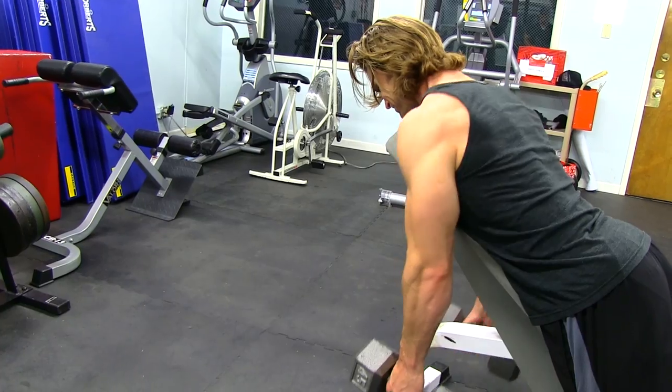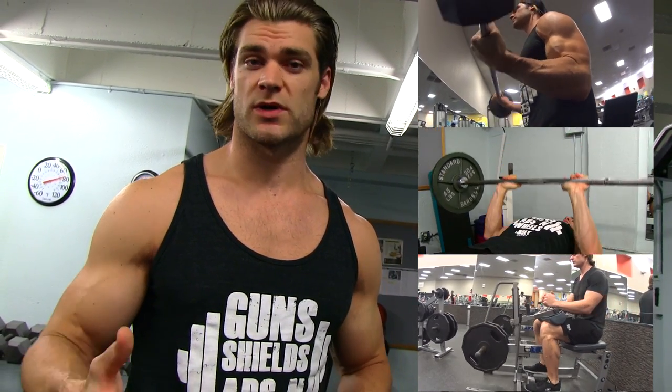Hey dudes and girls in the gym, we're gonna go over the three easy tips for bigger traps. Hopefully you checked out our other videos covering the biceps, triceps, and calves — these are all fueled by your suggestions, so definitely keep those comments coming on what you want to see next. Now we're gonna go over how to build bigger traps.